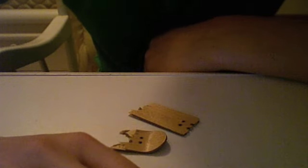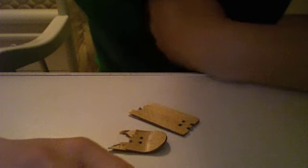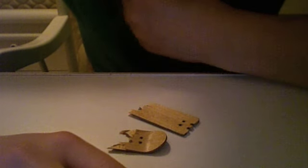Thanks for watching my review. Pretty much don't listen to anything I said in the first part of this video. Don't buy a WW fingerboard — they're really bad. Thanks.